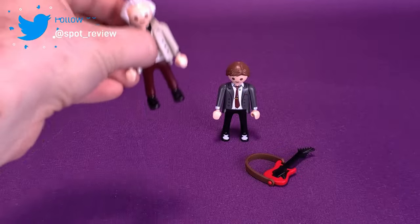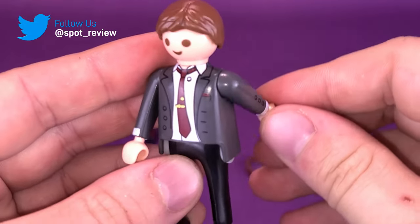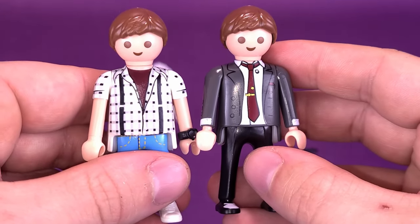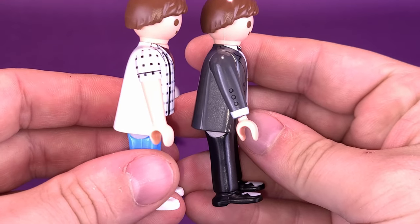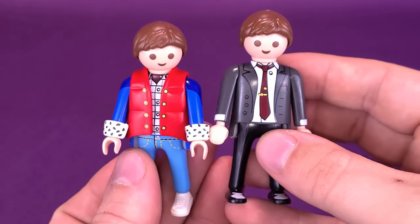Now let's have a look at Marty McFly from his band performance at Enchantment Under the Sea. Quick comparisons: the Marty McFly that came with his pickup truck has the same face, same body - the exact same really - other than this one has longer sleeves. And one last time, the one that came with the DeLorean.